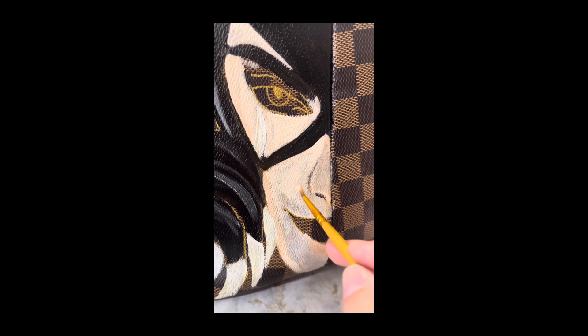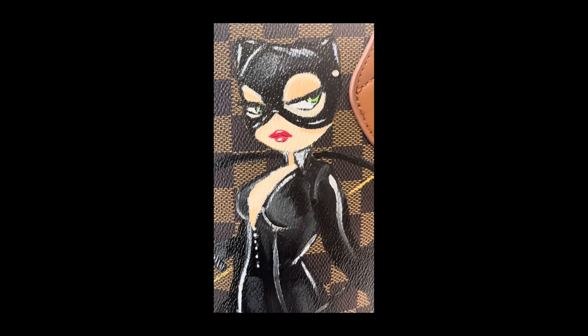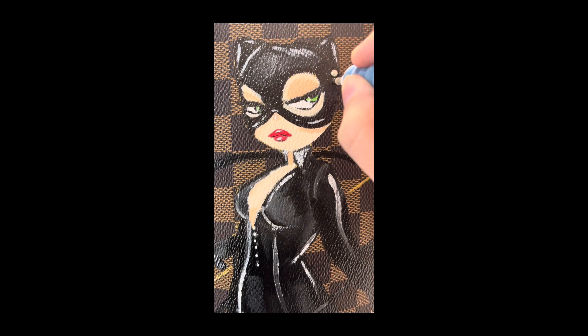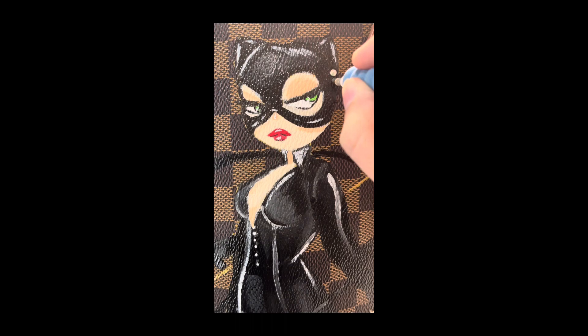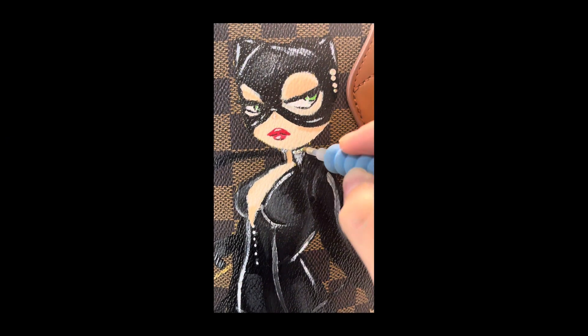If you guys enjoyed this video and it was somewhat informative — I realized that a portion of this is filmed in portrait mode. I do apologize for that; I noticed it way too late and the bag had already been painted. I did start filming the process of putting jewels on her, but then I realized it was going to take a really long time, so I decided to time-lapse it for you guys and still show you.